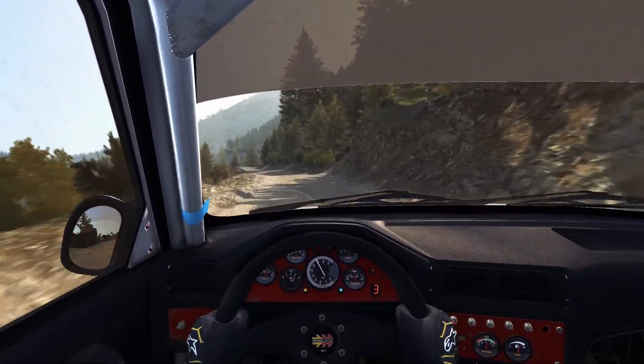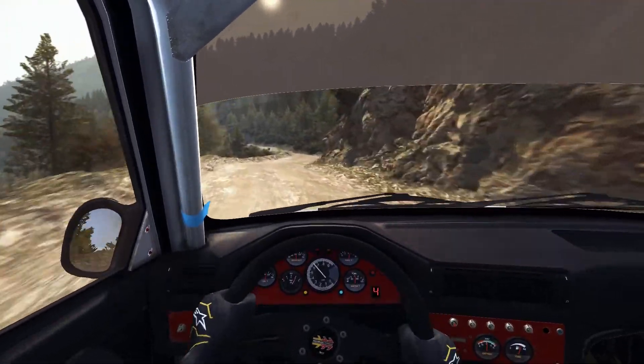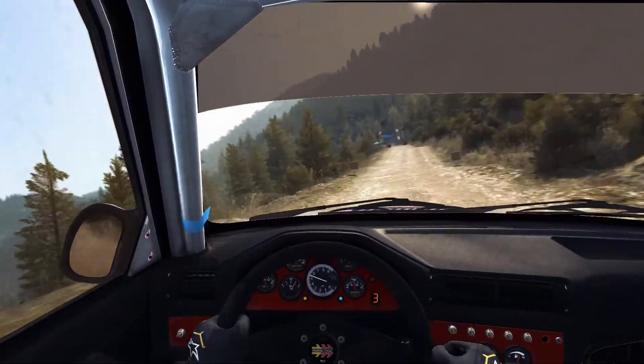Left 6. 80. Right 6 continues at 80 and tightens 5. Left 5, bad camber, 80 crest, jump maybe.